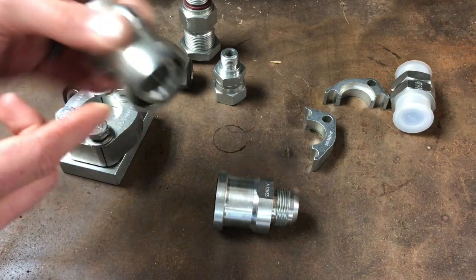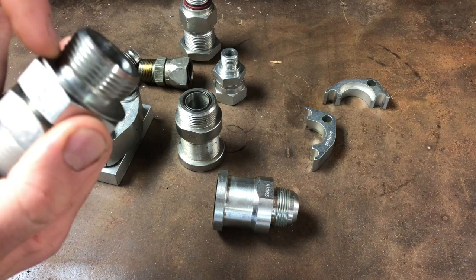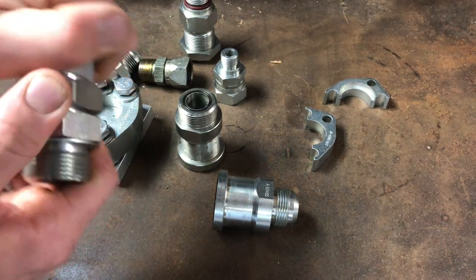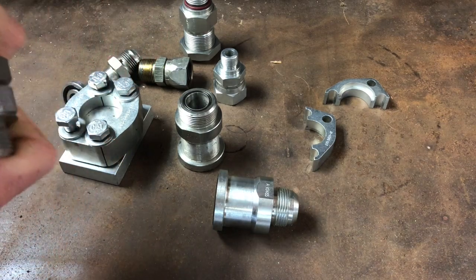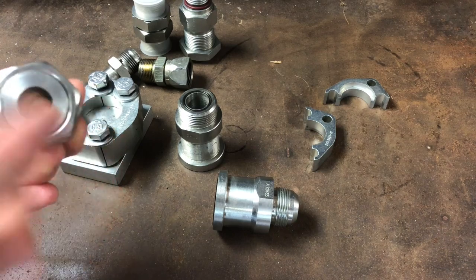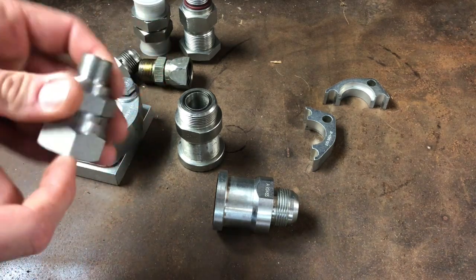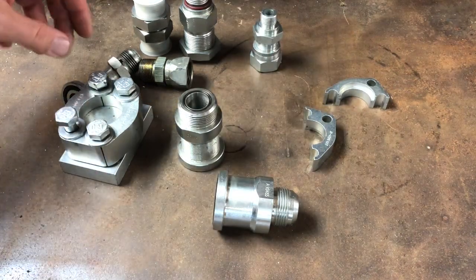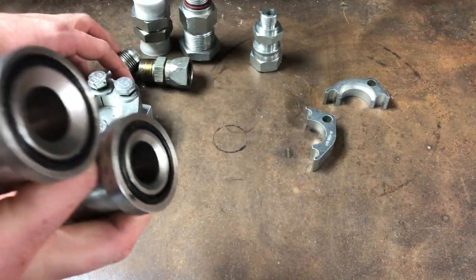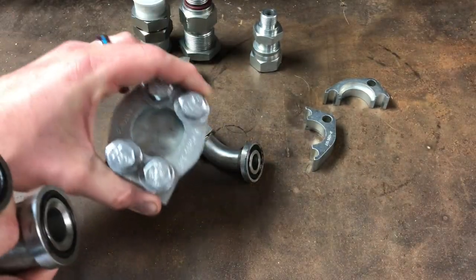Here's one they call boss-to-boss — basically the same but with no o-ring on the outside, it's o-ring boss to o-ring boss. Useful if you have to do a coupler or something like that. And here's one that's flat face or o-ring face to o-ring boss — just different combinations.